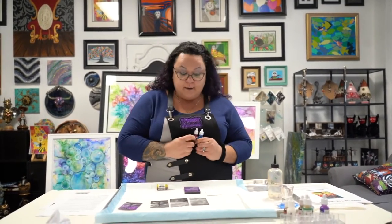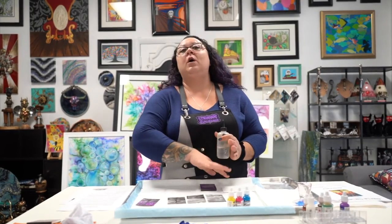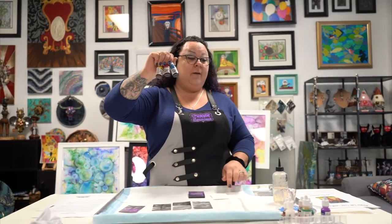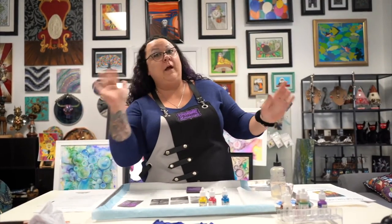You're also going to need your three Pinata alcohol inks that came in the box. If you have rubbing alcohol around the house, I filled this up with 91% rubbing alcohol. It helps to flow your inks around and blend them together on your surface, and it also helps the alcohol inks dry a little bit faster. These are your three Pinata alcohol inks that we're going to be using today.